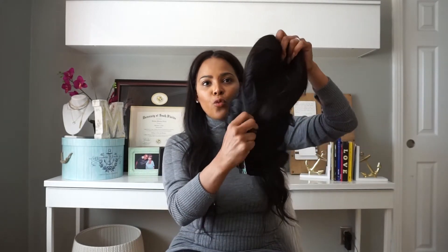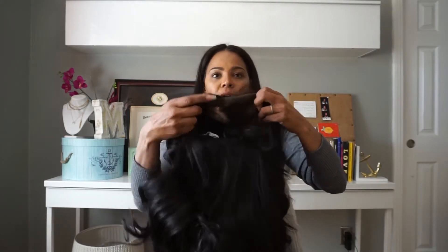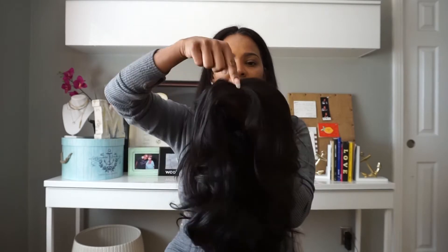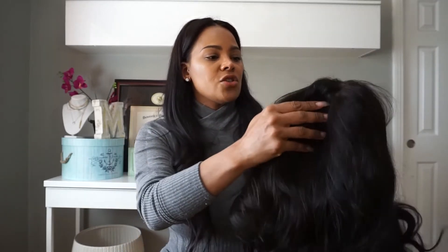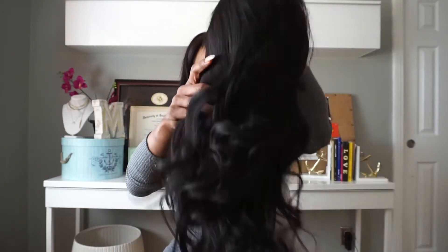I'm glad the color is not super dark — I thought it was going to be like black, but the hair is really pretty. The closure is shifted to the right, which is good. It's a 5x5 closure, so that gives you five inches of space across and five inches back — it goes back pretty deep, I really like that. I also paid to have my knots bleached because I just didn't want to do it myself. The knots look really, really nice.